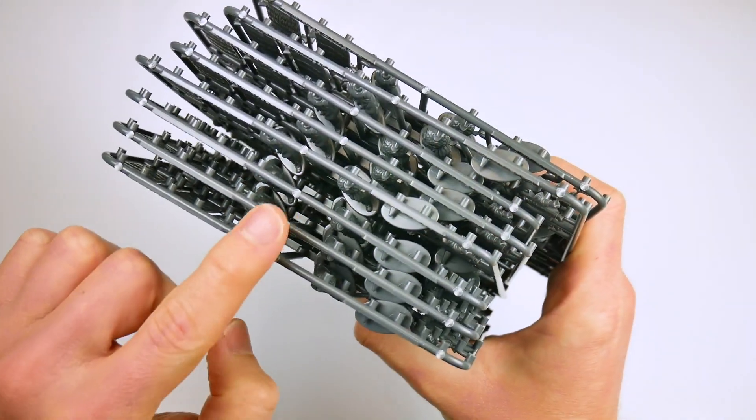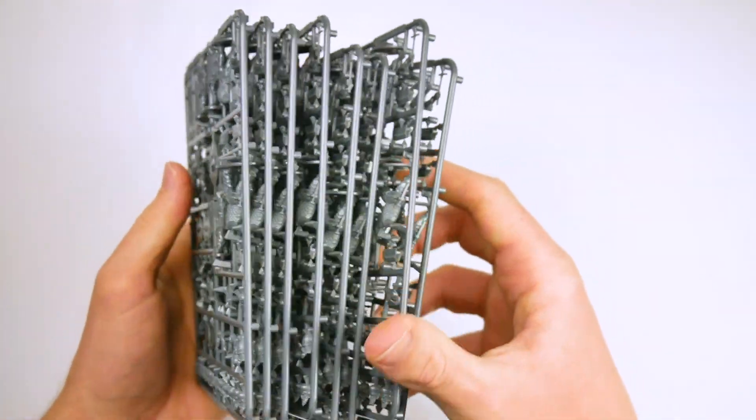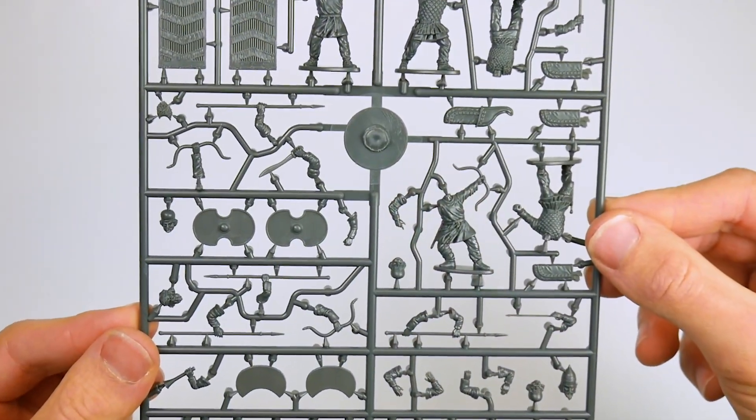The box contains eight identical sprues, each of which contains enough parts to make five Persian warriors, giving you an impressive 40 infantry in each set.